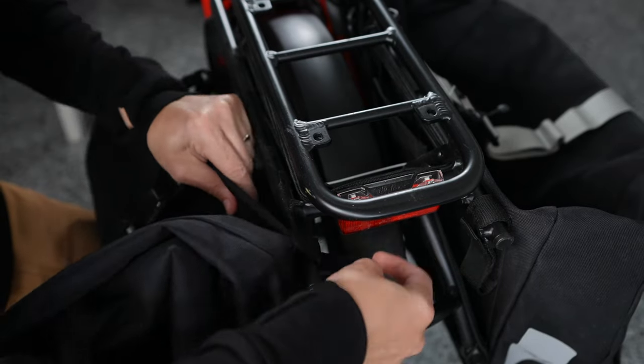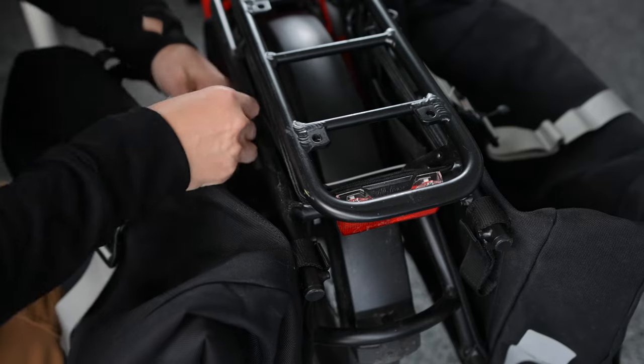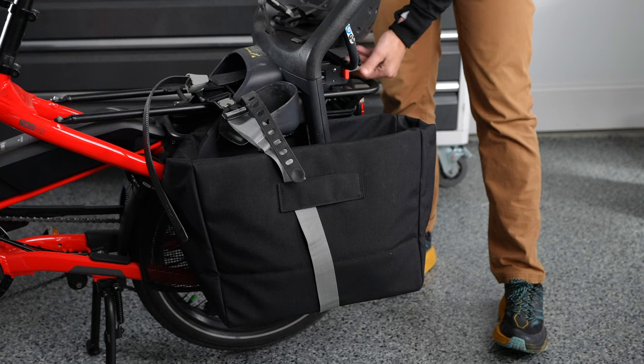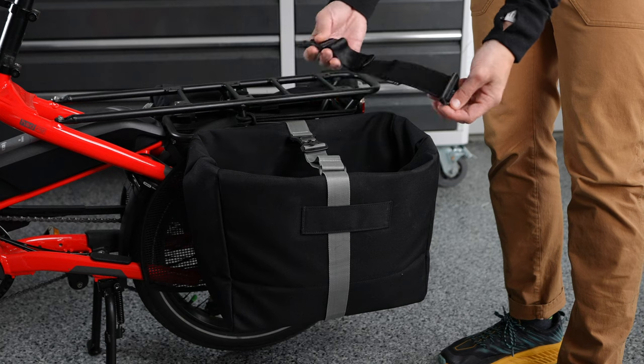The straps go around the rack tubing, through the buckle, and then back to the Velcro with the flap closing over the top. The bottom straps install on either end of the bag. If using the Cargo Hold 37 panniers with a Yep seat, you'll need the Tern pannier adapter.